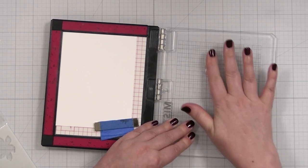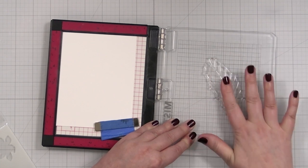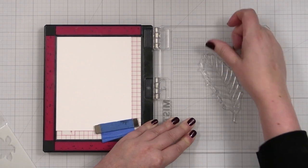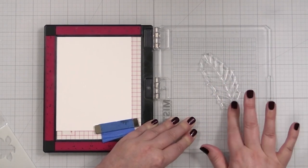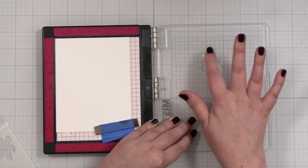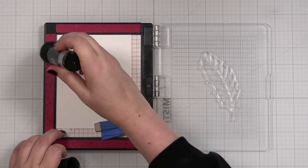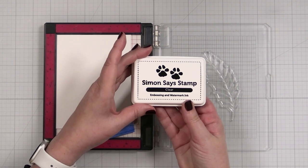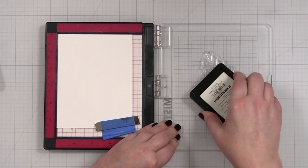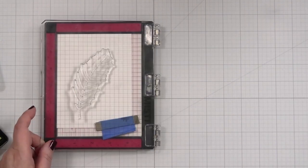I'm just going to prime the stamp a little. When you get a brand new stamp, they do have a coating from the manufacturing process. These stamps just stamp better and better over time, but if it's your first time using it, just go ahead and rub your finger over it until it looks a little cloudy. I will powder this up with some anti-static powder. Now I will take my clear embossing ink and ink up my stamp and bring that down and give it a press.